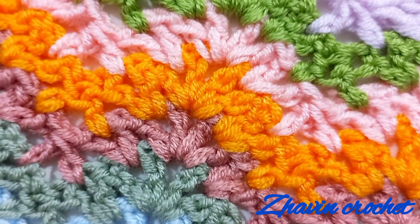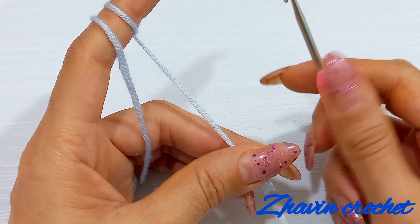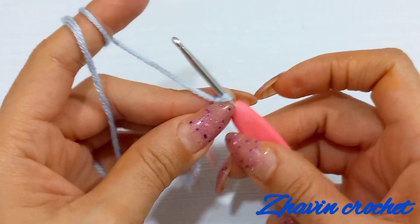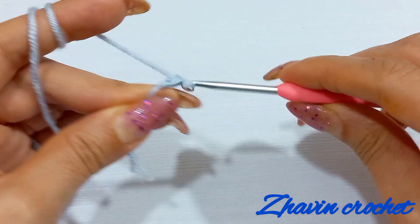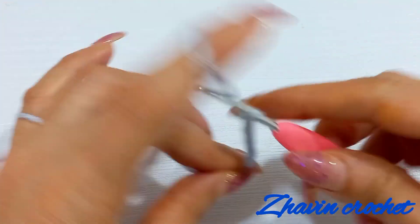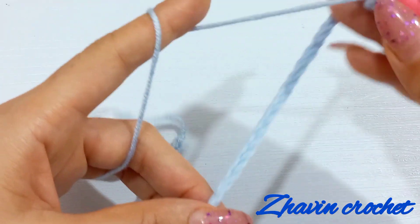Do you want to make this beautiful pattern with only one row? Let's get started. Start the work with a slipknot and then make a multiple of 14 chains plus 6. I made 48 chains totally.